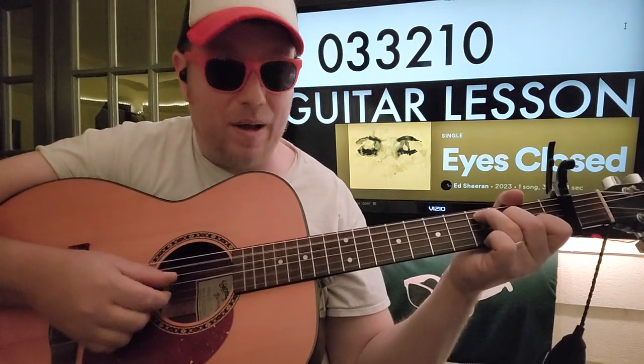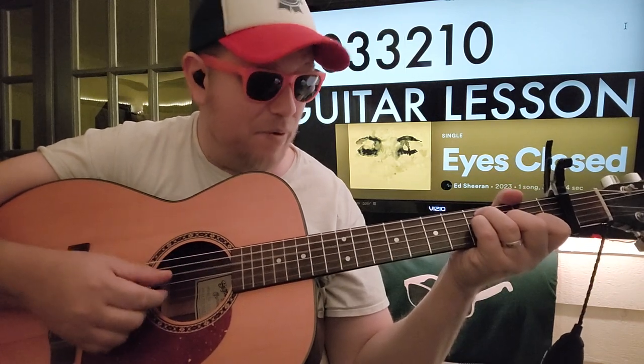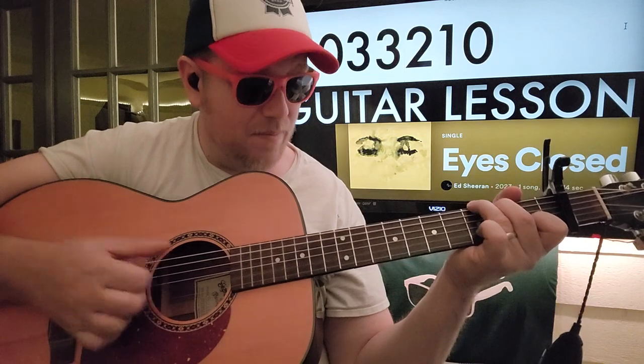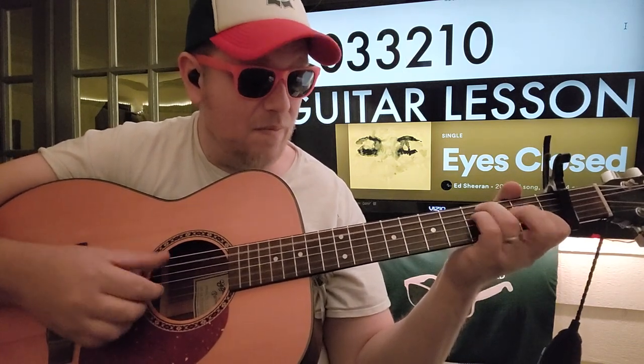1 E and A, 2 E and A, 3 E and A, 4 E and A. Boom, clap, boom, boom, clap — G. Boom, boom, A minor, boom. Boom, boom, clap — F. Boom, clap, boom, boom, clap — C.